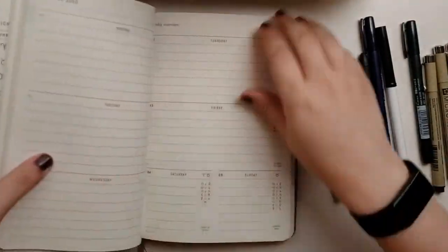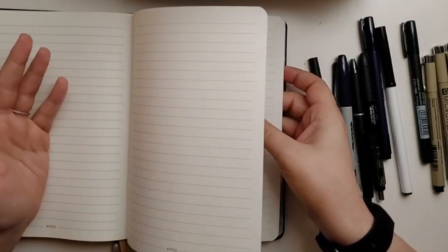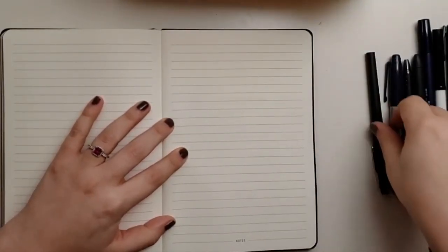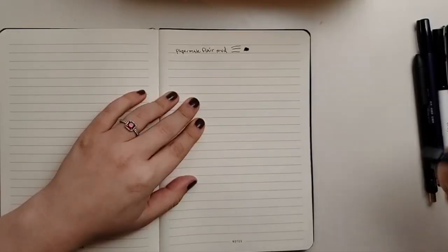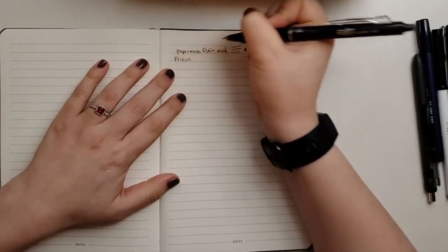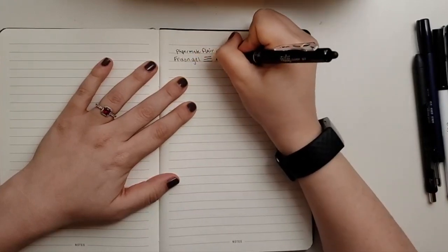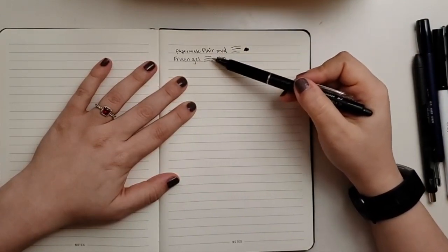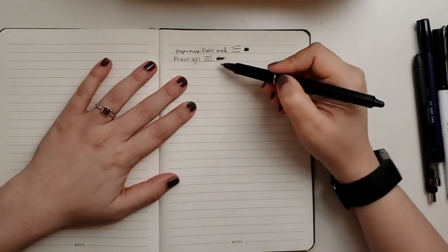I'm going to go over to the notes page because I probably won't be using those that much. The page I'm using is the second to last note page, and we'll just start with whatever I grab. So this one is the Paper Mate Flare Medium. What I'm doing is writing what it is — three lines, progressively pressing a little harder onto the paper, and then a scribble out.